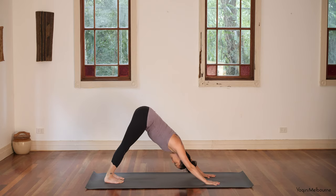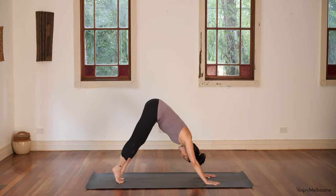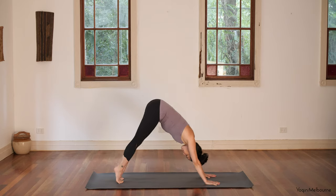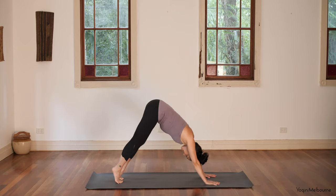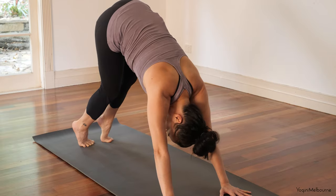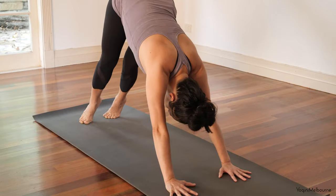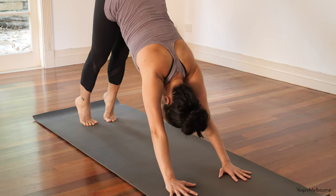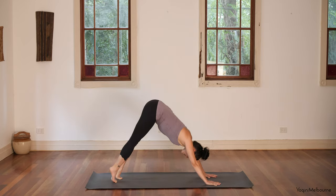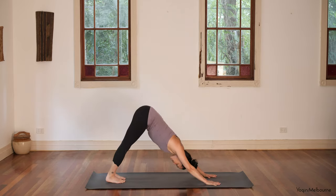Take an inhale, then as you exhale shift back to the knees, tuck the toes under and press back into down facing dog. Feet hip distance apart, hands shoulder distance apart. Come back to your breathing in and out through the nose. Starting to pedal out through the feet, bending one knee and then the other, opening up through the soles of the feet. Settle both heels back down, then lift both heels up and swivel on the balls of the feet — hips slightly to the right, bend the knees, shift back towards the heels, then come back to down facing dog. Repeat to the left and back to down facing dog. Take one more full breath in your down facing dog, exhale completely.